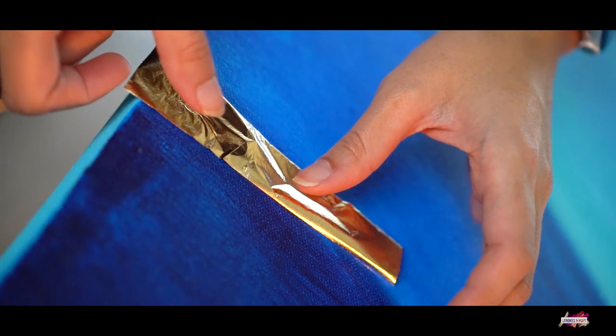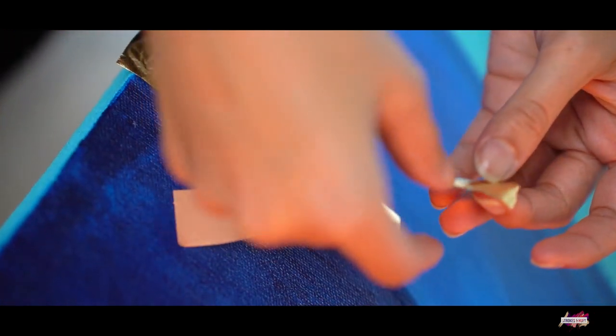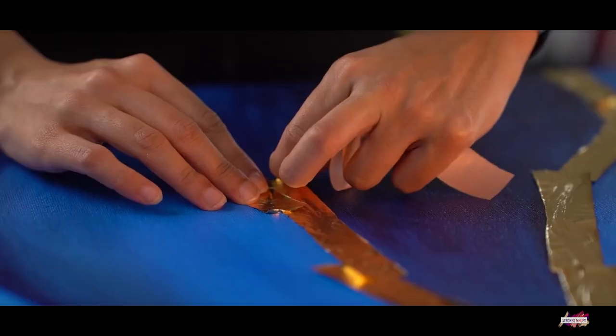That's when I knew it was time to start placing the gold leaf onto the glue that was applied on the canvas.